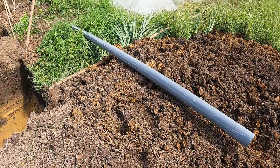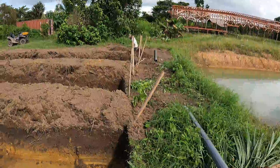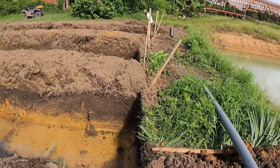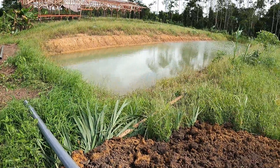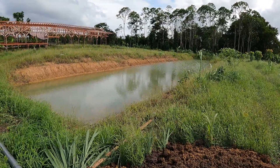That one pond at the end will drain into the second one, which should drain over here to the third one, then over here to the fourth one, and finally drain back to the main fish pond.